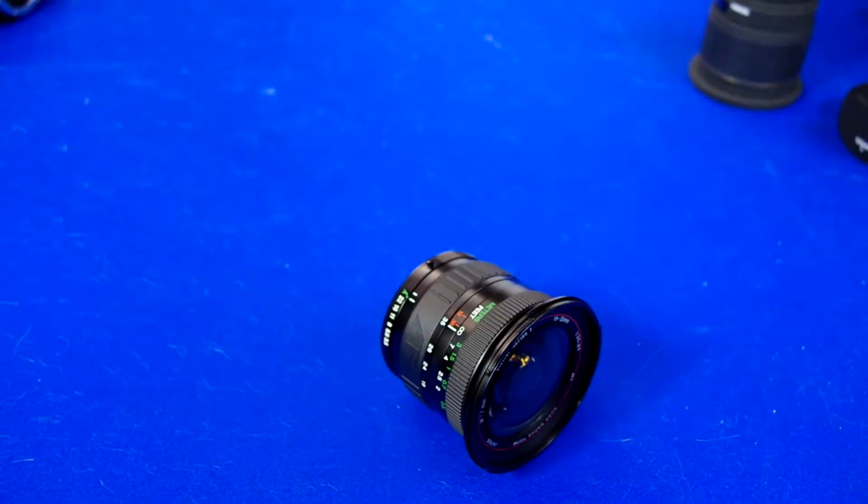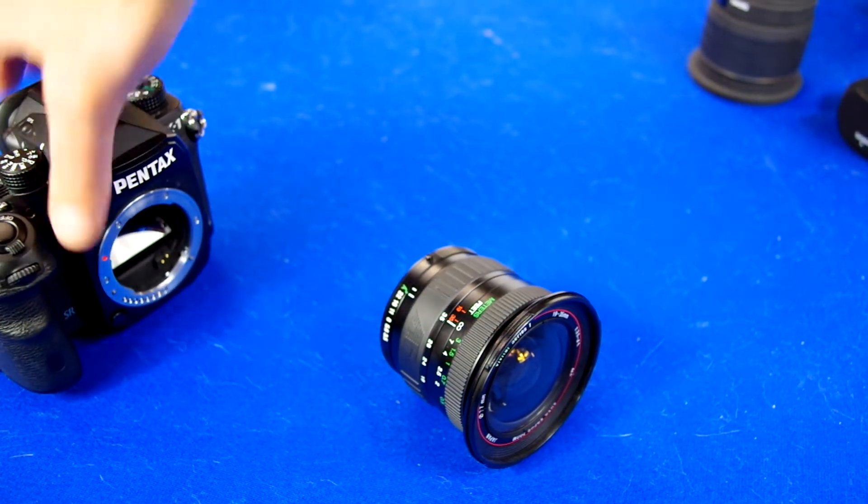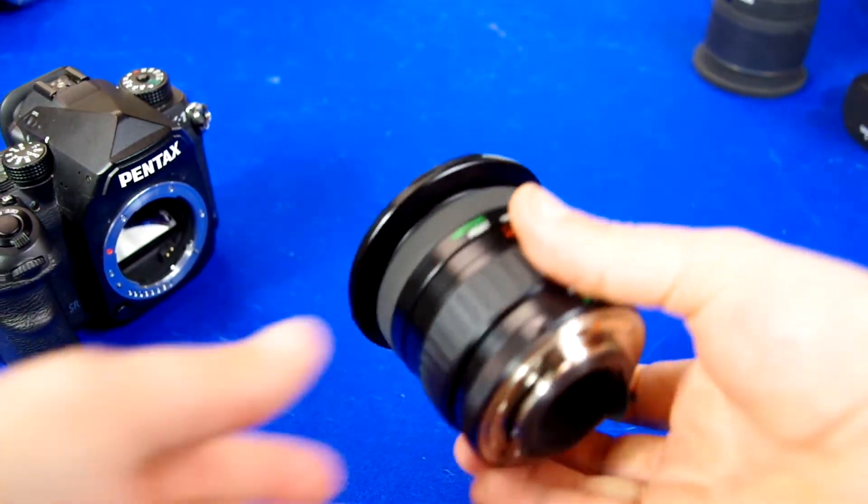Like I said, they're under different name brands. So you might see ones — I've used a Quattray before and a Tamron before. They're all very, very similar.